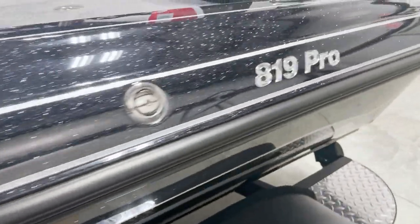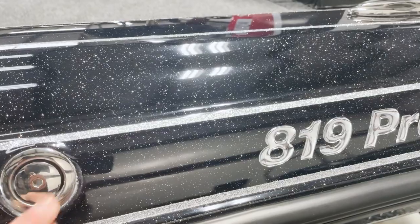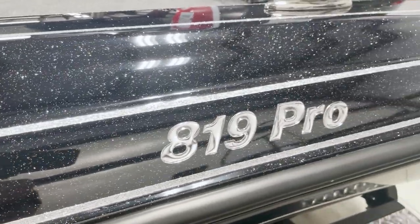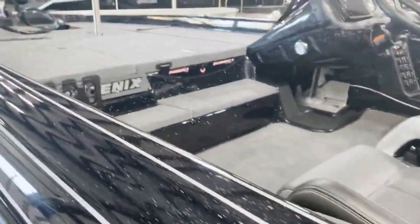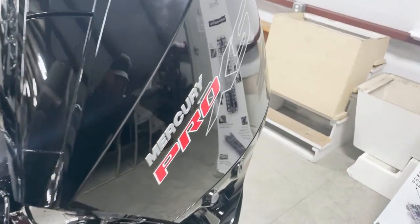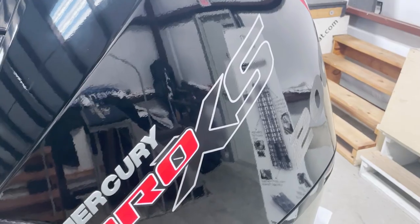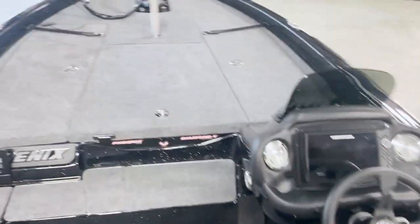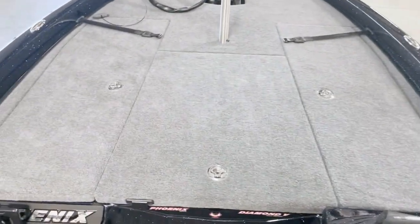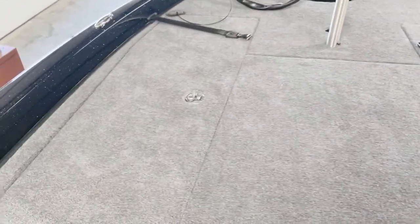Chrome gas cap, gas vent - for everyone asking, that thing is the vent. 819 Pro is very similar to the 919, same layout. Big difference is this comes with a 200 instead of a 225. This boat will run upper 60s to low 70s loaded - very fast boat. This is an excellent boat with a big layout for a 19 and a half foot rig.